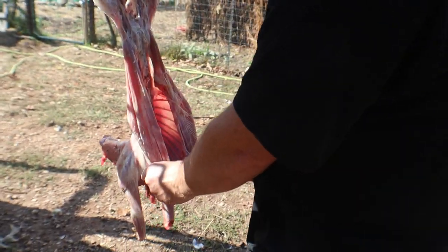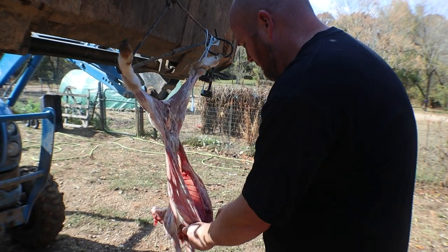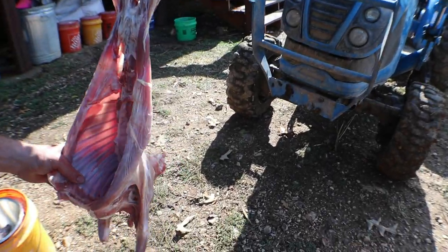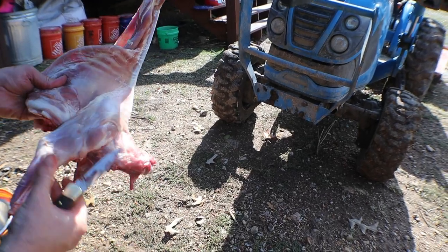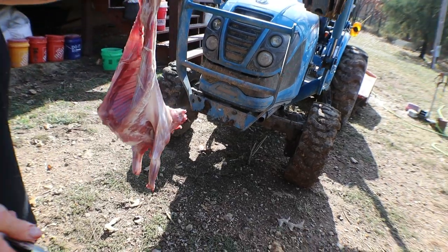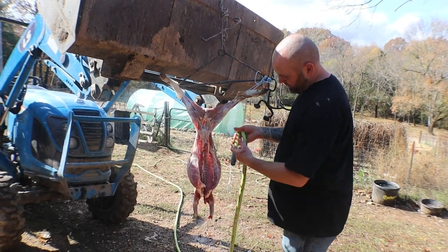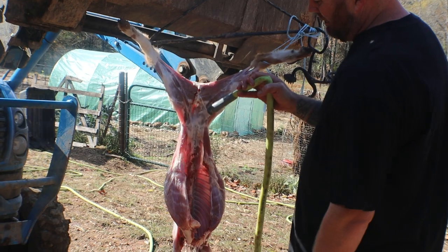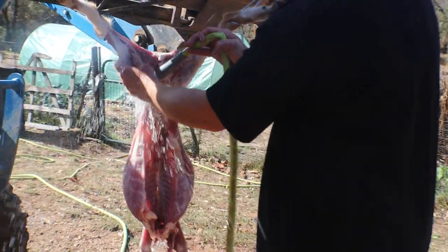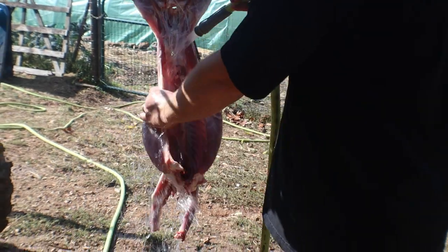We are going to open this animal up because we're going to put him on the smoker. You can quarter him up however you'd like, but we're going to smoke this whole animal on the next video, so stay tuned. What we're going to do next is get him all cleaned up with some water. Get your hose - if you've got a little sprayer that's cool too. Wash him down real good. Get your animal real clean, just like you've got a deer. Not much difference really.